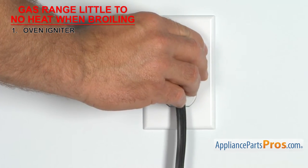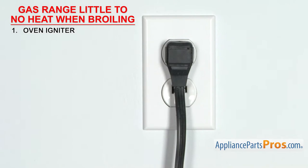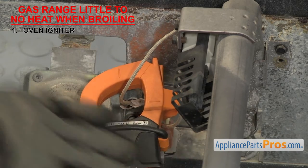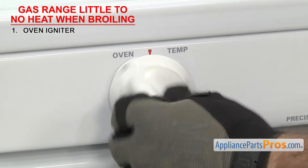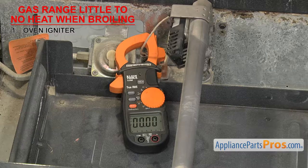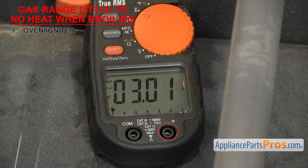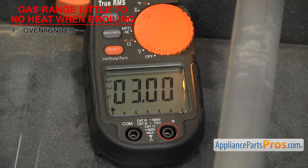Temporarily turn the power back on, but leave the gas off. Then clamp the amp meter around one of the wires from the igniter and turn the oven on. If the igniter isn't drawing enough amps, it'll have to be replaced. Usually the igniter will not read all the way up to 3.3 amps due to age, and they can read even less and still open the safety valve. But anything less than 3.0 amps for the square igniters or 2.2 for the round ones is questionable and may not open the safety valve in the required time.